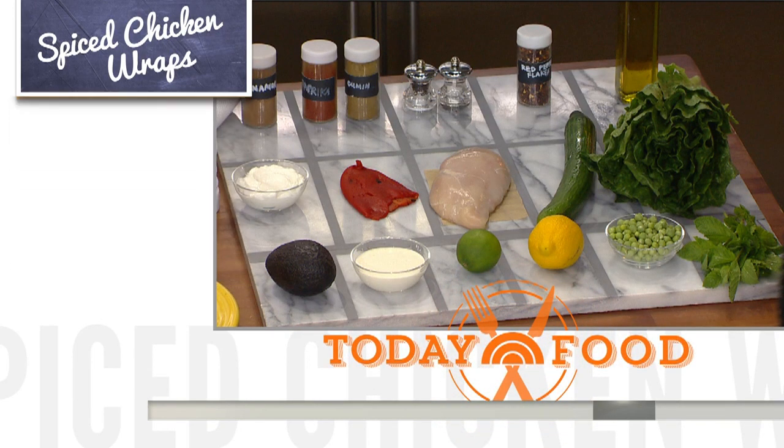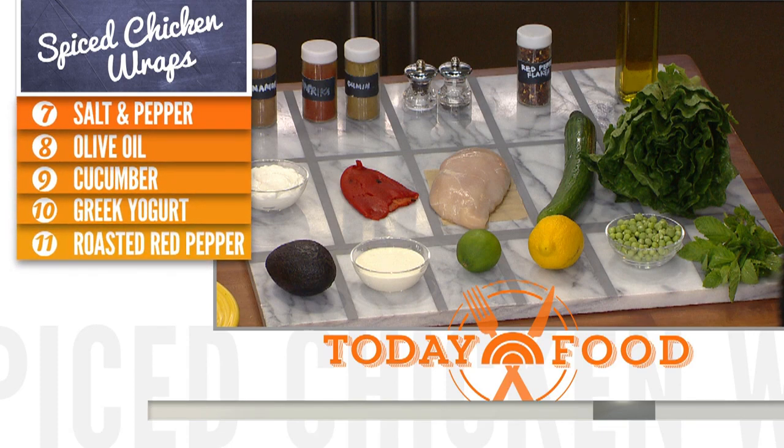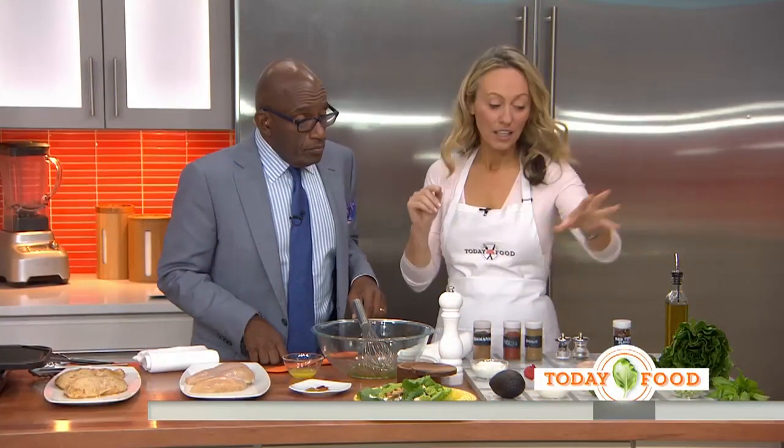We're also going to do a roasted red pepper raita. For this, you need chicken, you need romaine lettuce which is going to act as a wrap, spices, and lemon. For the pea guacamole, you need avocado, you need peas, you need lemon, mint — it's gorgeous.